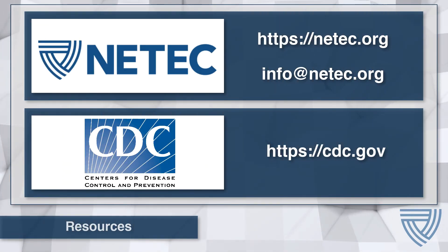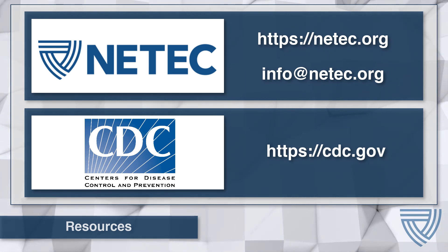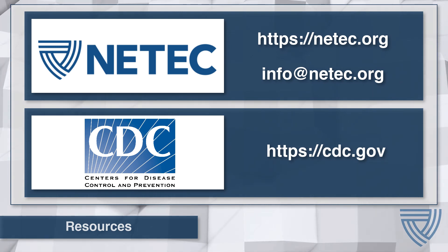Additional resources are available at the NETEC and CDC websites. If you have any questions, please contact NETEC directly at info@netec.org. Thank you.